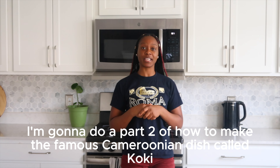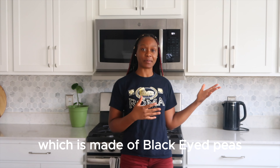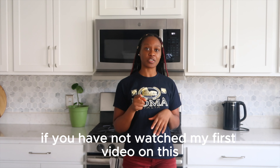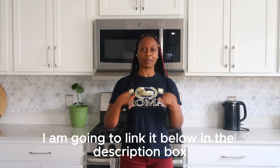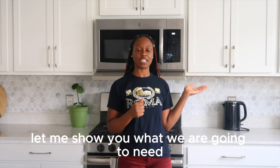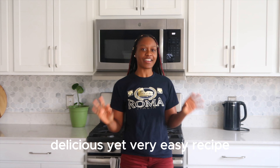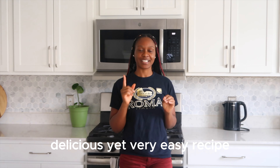In today's video, I'm gonna do a part two of how to make the famous Cameroonian dish called Koki, which is made of black eyed peas. If you have not watched my first video on this, make sure to check it out — I am going to link it below in the description box. Let me show you what we are going to need in order to achieve this beautiful, delicious yet very easy recipe. Let's get started.